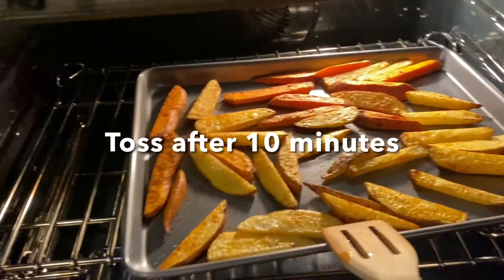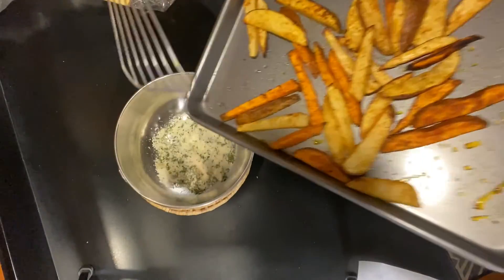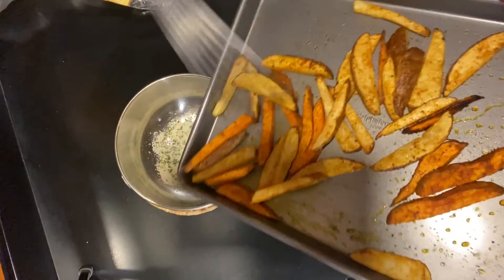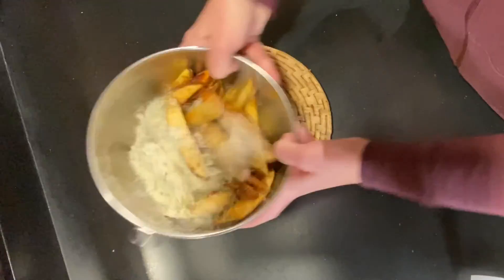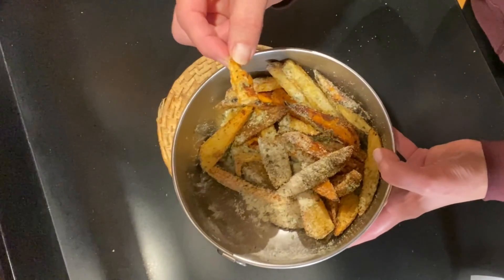We're halfway done — aren't they beautiful? You can already see the great browning going on. You can see how delicious they look out of the oven. Now you're going to mix your parmesan and your parsley and toss them in. Wow, don't they look awesome? They're delicious — give it a try!